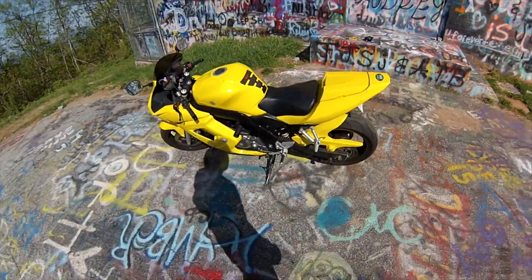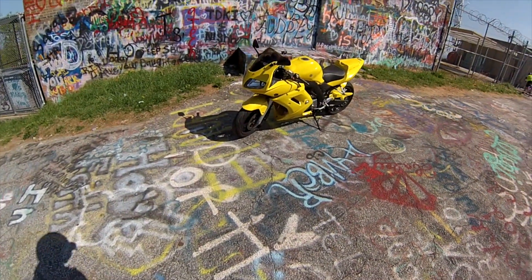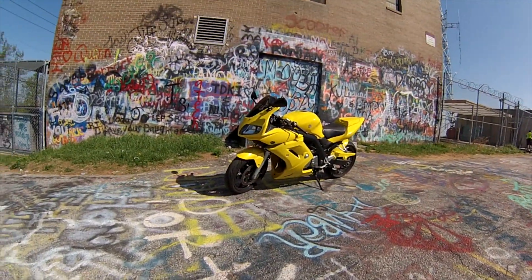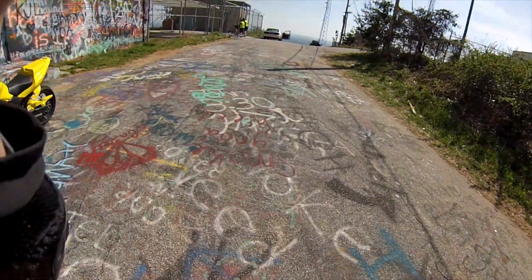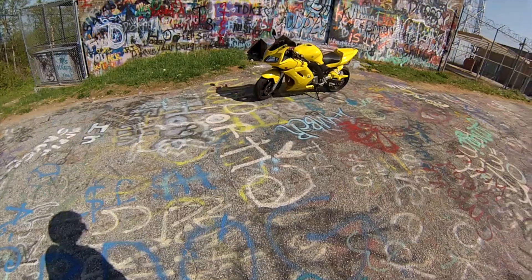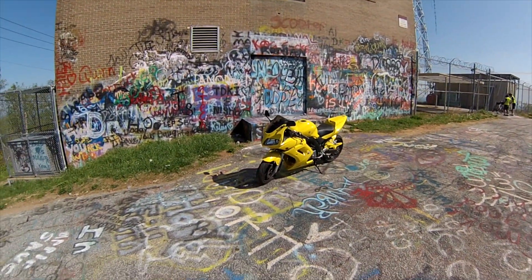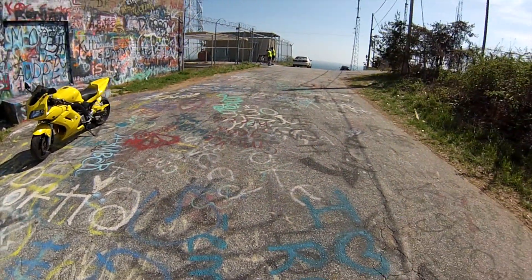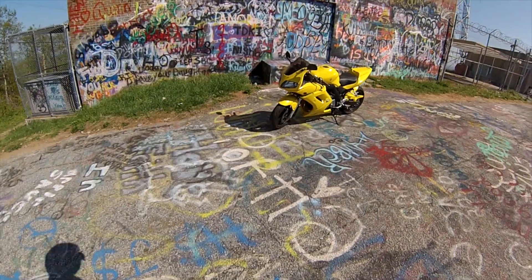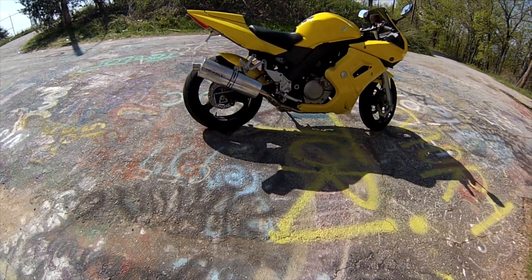Well, there you go guys — there's my SV650 with a couple of the mods I've done, at the top of the mountain right here. Look, everybody comes here. This is a pretty sweet spot. The graffiti is crap, but it's colorful. Pretty sweet spot to do a video. I guess I'll see you guys later. Peace!